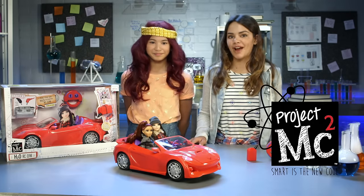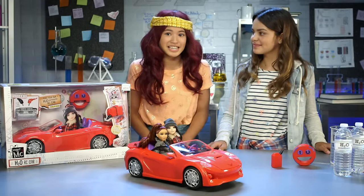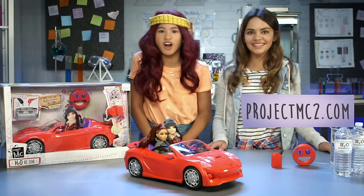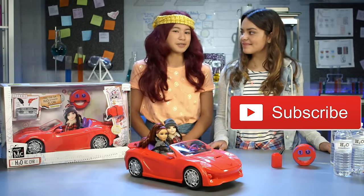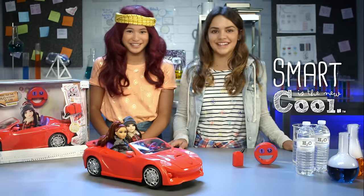See the H2O car in action in the Project MC Squared original series only on Netflix. Like what you see? Go to projectmcsquared.com for more fun and subscribe to the Project MC Squared YouTube channel. And remember, smart is the new cool! Project MC Squared!